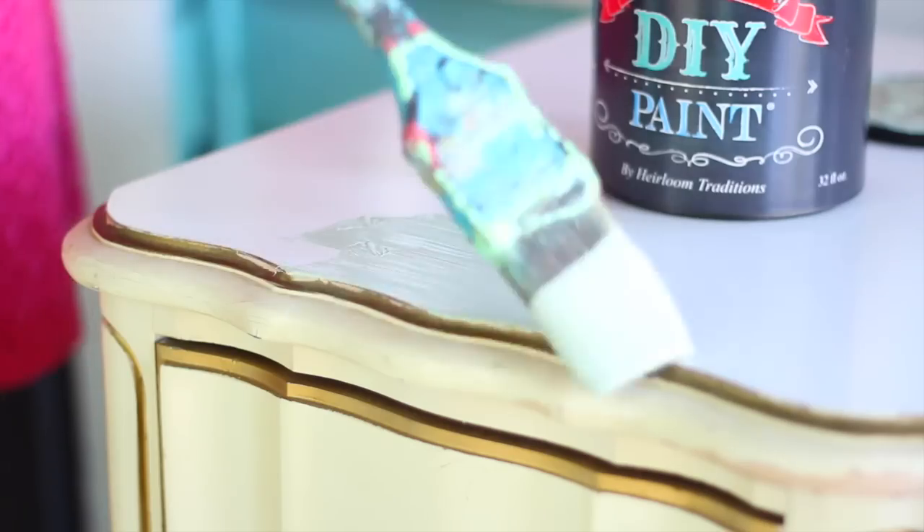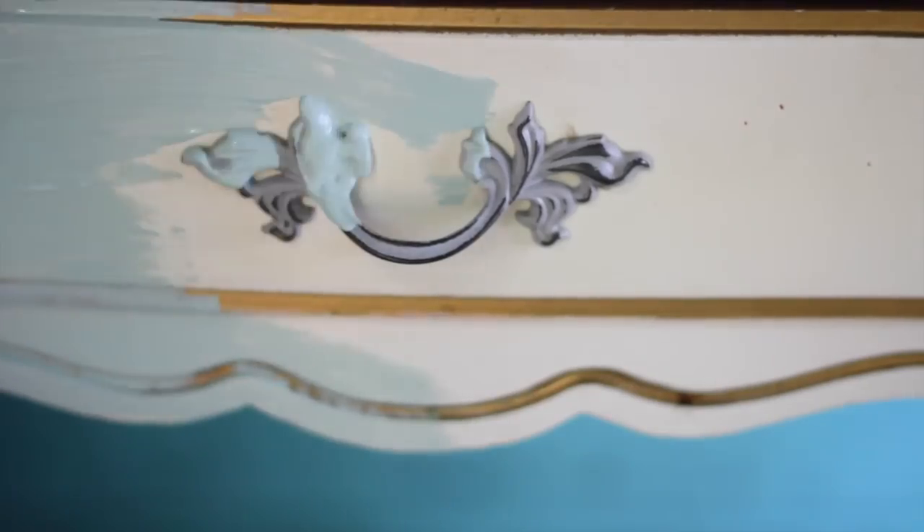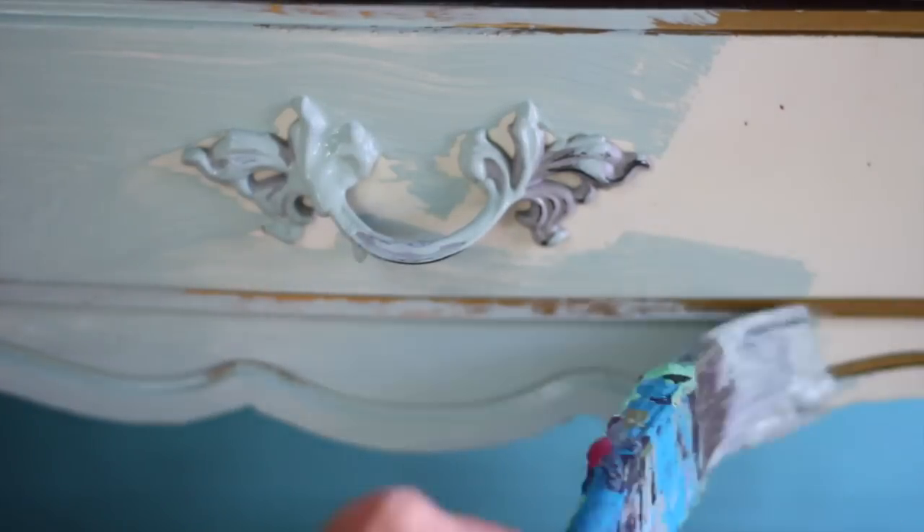This desk is a 1960s laminate veneer that I found at the thrift store. Normally you would need to prime it first because of the slick surface, but DIY paint will adhere to most finishes, so I just painted right over it.